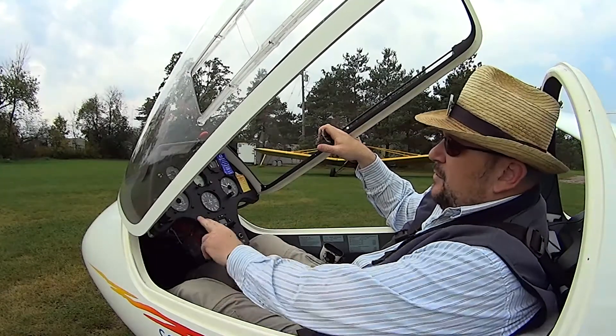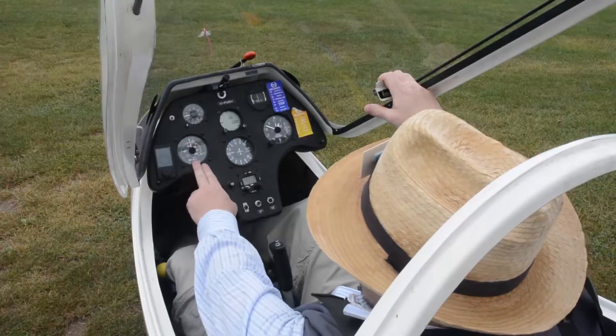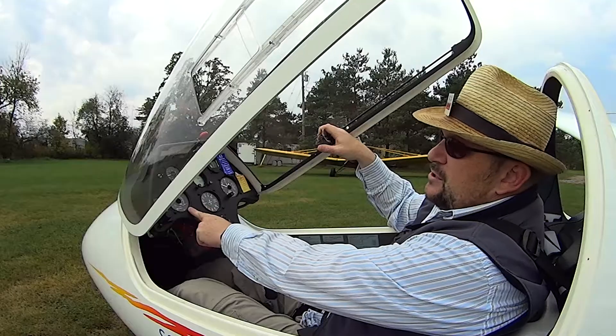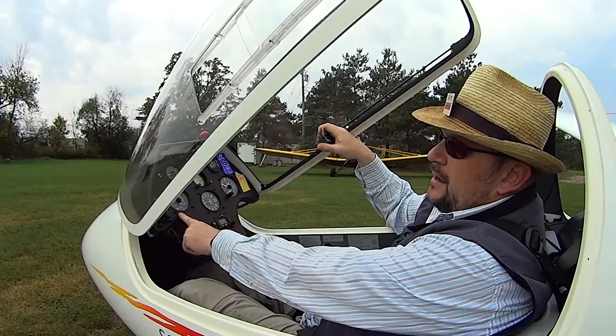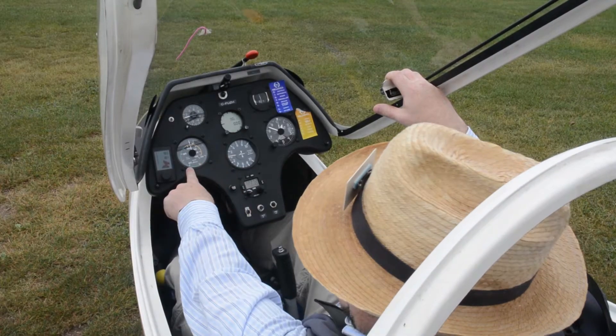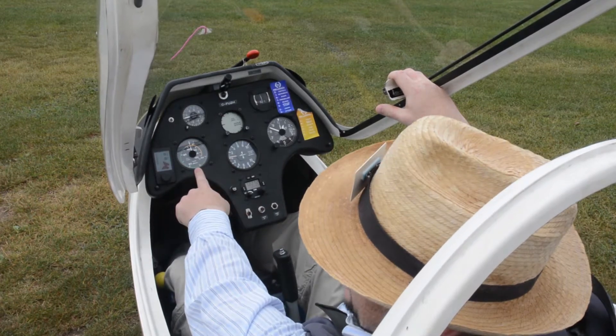Inside the aircraft we have our airspeed indicator here — this is in knots. Roughly you would double that to get kilometers per hour, and we do most of our flying in this aircraft between about 40 and 60 knots. We'll come in for a landing around 50, maybe 55 knots, and that's about 100 to 110 kilometers per hour.